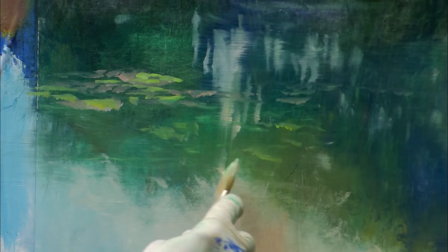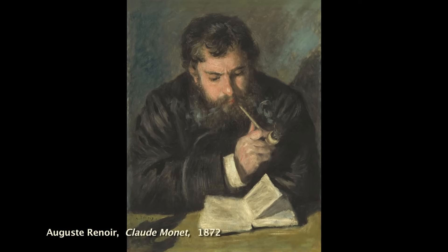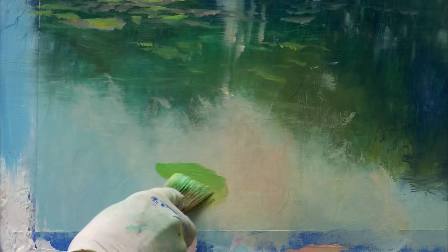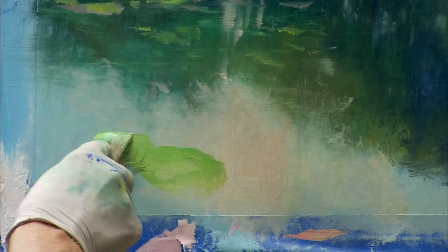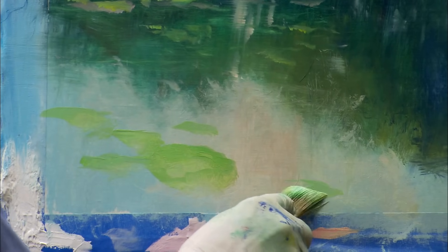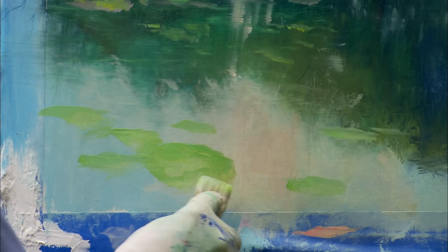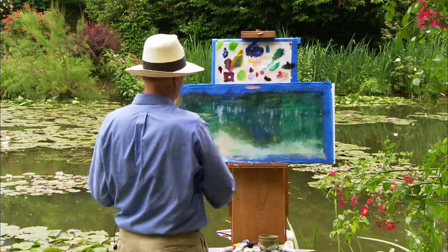In the early 1870s, Monet and Pissarro went to London. They discovered the light and experiments of Turner — how he uses atmosphere and dissolves edges. And they discovered, in the landscapes of Constable, greens they had never seen in paintings before. It's that emerald green that becomes one of the keynote colors for the Impressionist palette.